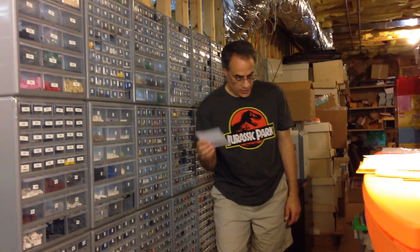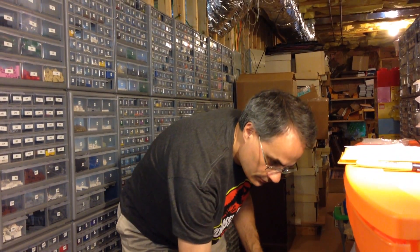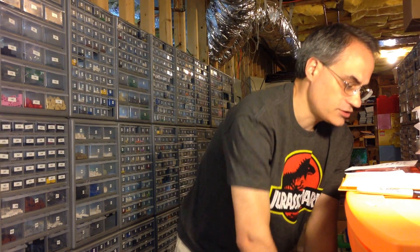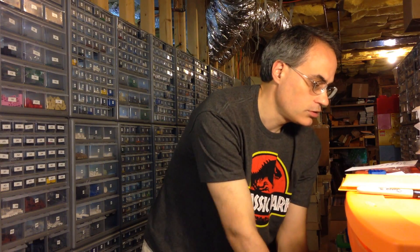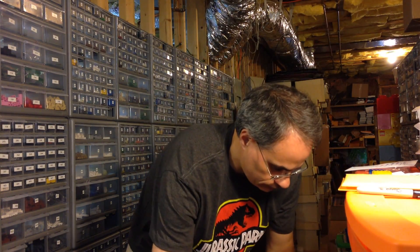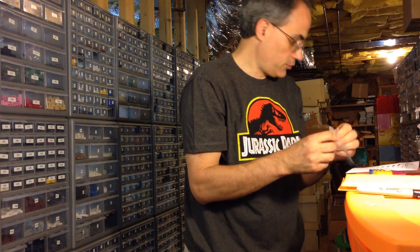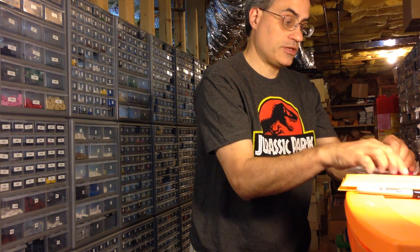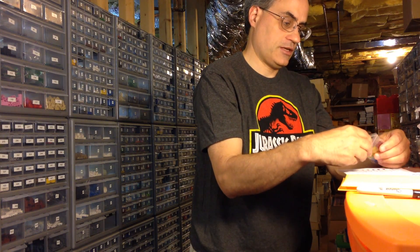We're going to start with the frosted trans-colored ones. They're in this drawer here. He ordered two frosted trans blue, two frosted trans yellow, and two frosted trans red — all pretty self-explanatory by color. I'm going to put them in a bag together. When dealing with rare or less common colors, it's good to label them so you'll know which is which when you get them. I'll put these in carefully so they won't get scratched.